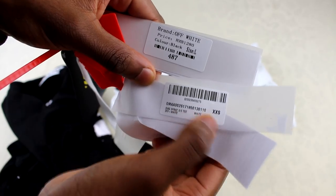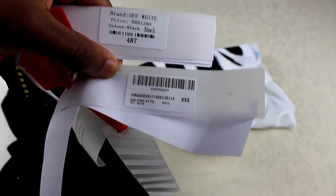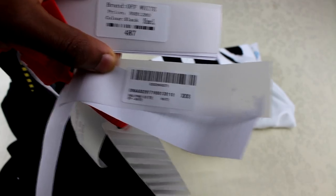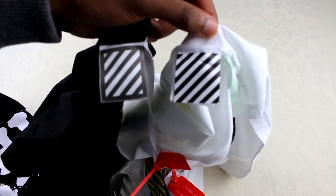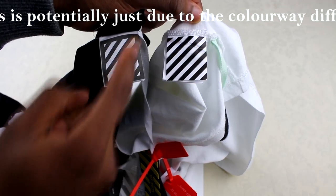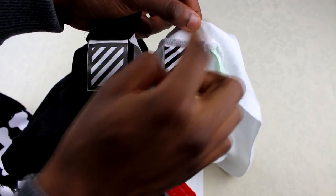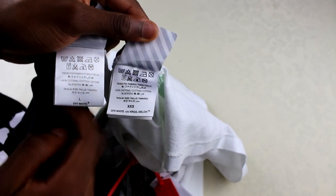The fake one does have a main label, but the print across the whole thing just looks weird compared to the real one, which looks more professional and has the details of the exact model — for example, 'diagonal spray t-shirt in white.' These are the inside labels: real one on the right, fake on the left. The print here is just a bit different — this one has a black box around it and it's plain white at the top, while the real one has a pattern going through the whole thing.